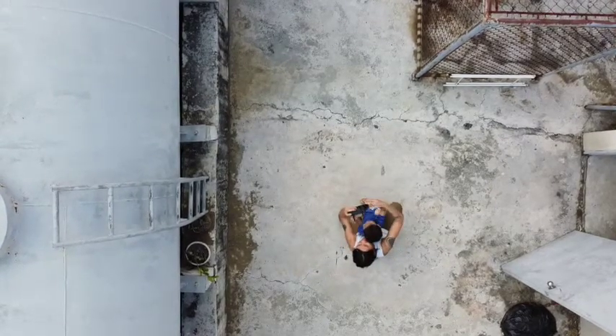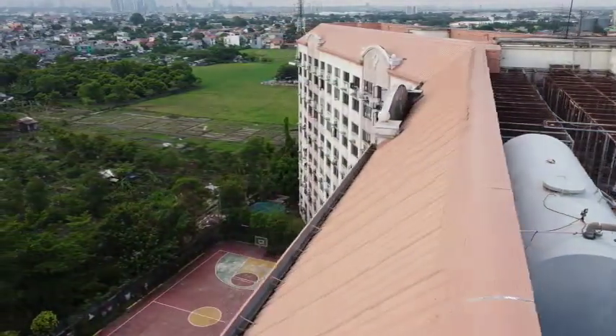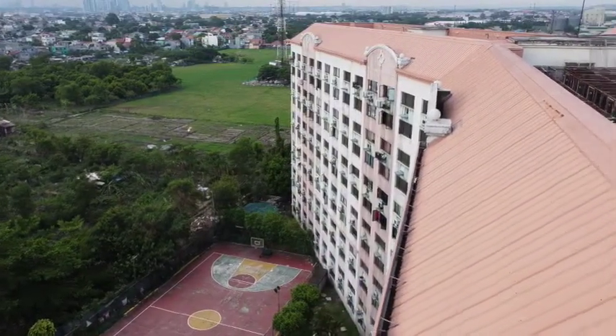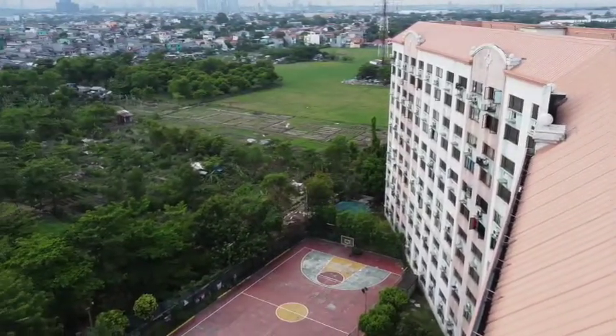He actually did get to try it. I was afraid I was going to crash it on the floor. Here's the view from the drone shot.